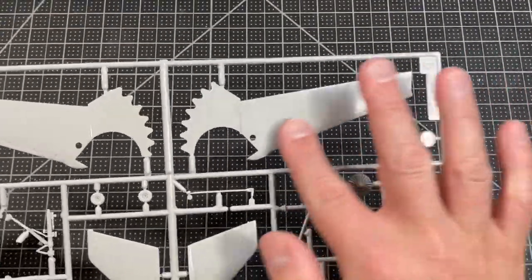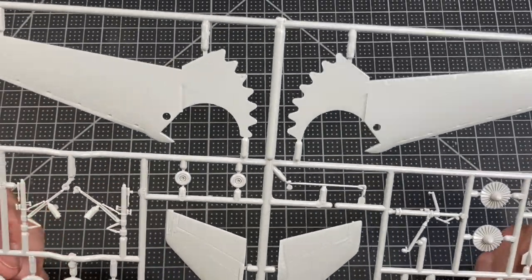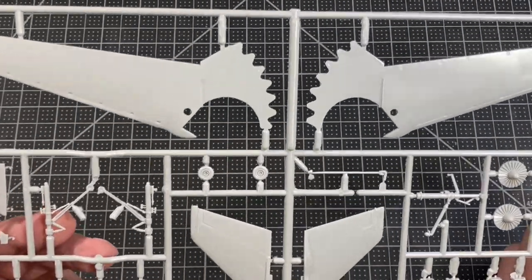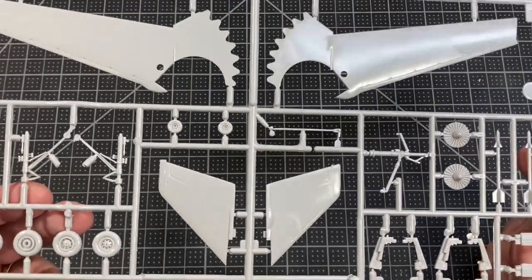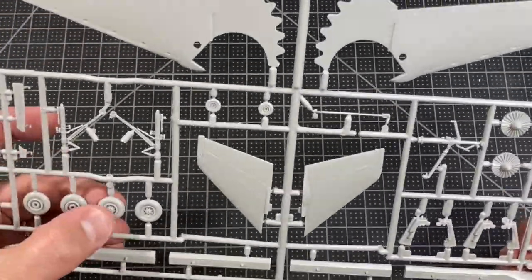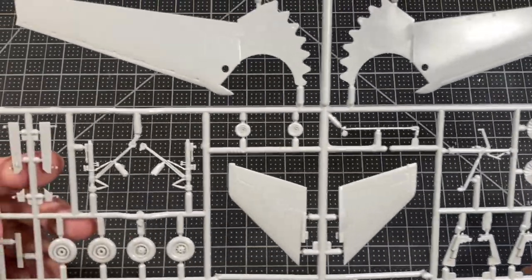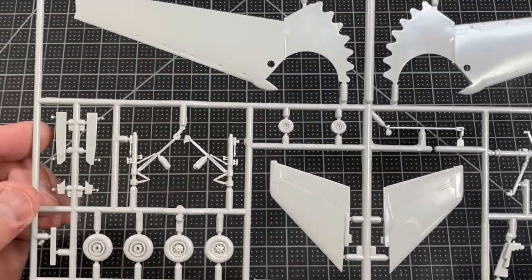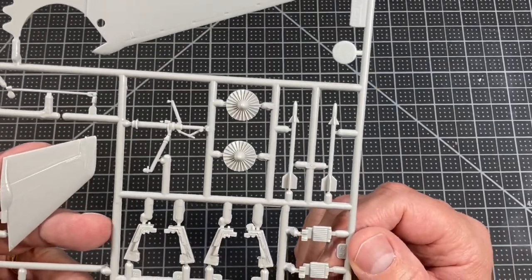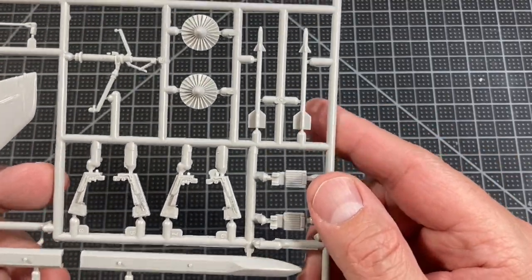The last sprue is the rest of the wing assembly. The detail looks really nice for an 80s kit — Hasegawa was one of the better manufacturers back then. The wheels and tires have to be assembled together. There's the main landing gear and what looks like the front landing gear. Here are the ejection seat assemblies — those have really nice detail on them.